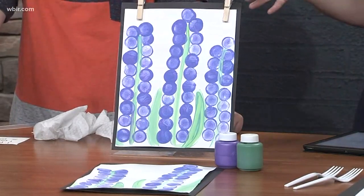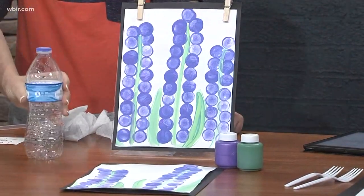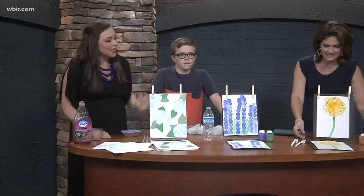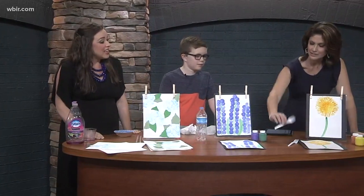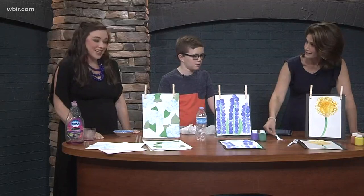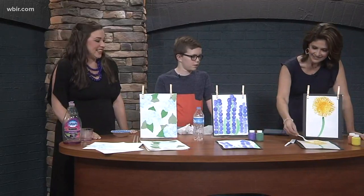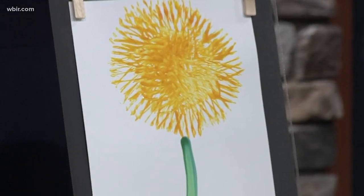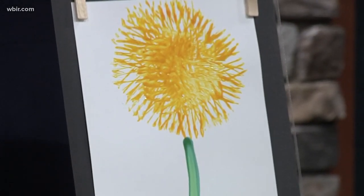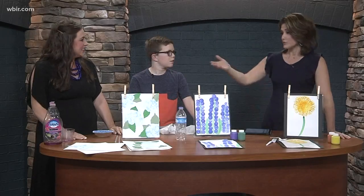Next we have our dandelion. Take a fork, and the paint is your paintbrush. It's really exciting for kids to paint in a non-traditional way with household items. Nolan mentioned household items — hopefully you have these at home!